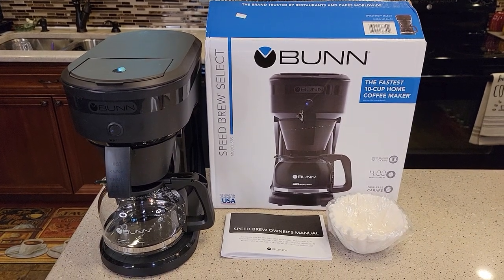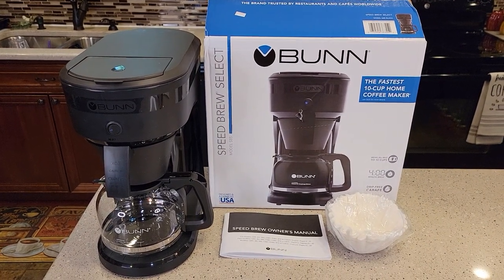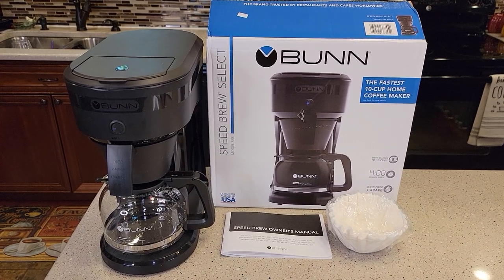Hello everyone, this is Just a Dad. Today I'm going to show you how to set up this Bunn Speedbrew Select coffee maker, model number SBS.